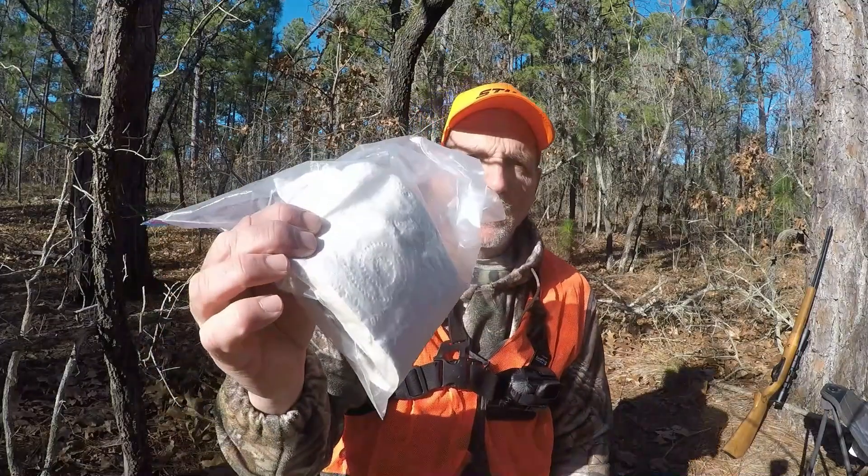Last but not least — toilet paper. You can help start a fire with this, or obviously use it for its intended purpose. This is always in the backpack. All this stuff is always in my backpack. If you've got any questions about what you put in your backpack, make comments below. I'm going to get busy squirrel hunting — we're taking a .22 Marlin today, fox squirrel hunting. Let's see if we can catch one. Thanks for watching.